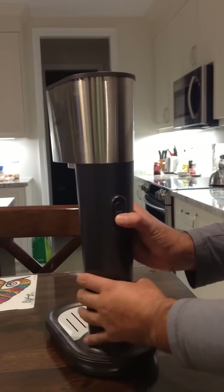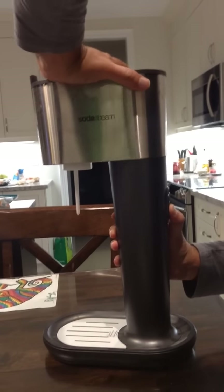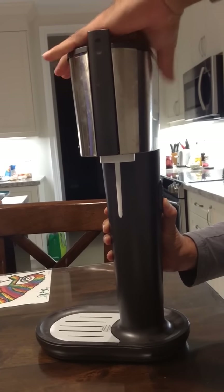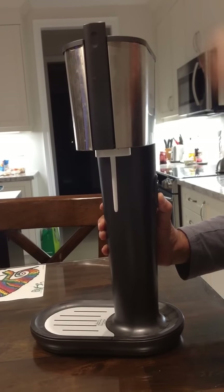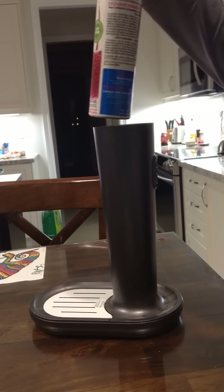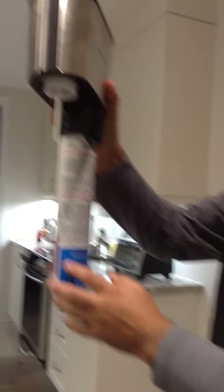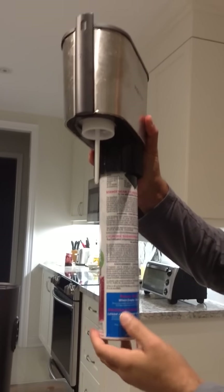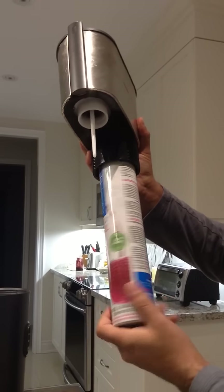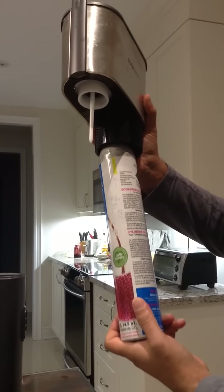Pull that button down and hold it, then twist the top of the SodaStream machine sideways. Hold it up — once you pull it up, you'll see the carbonator sitting inside. This one is an empty one, so you twist it, and once you twist it, it comes off.